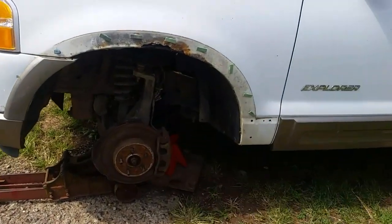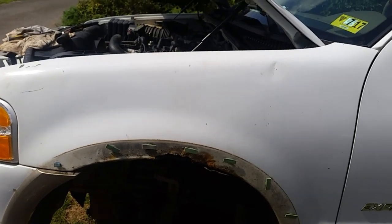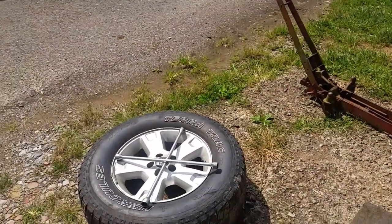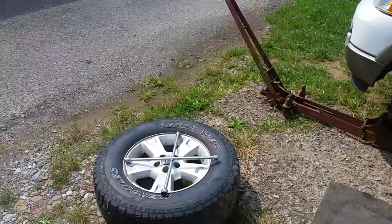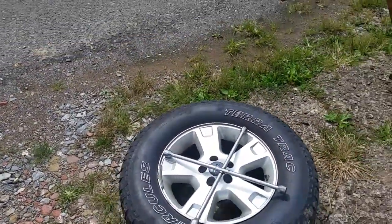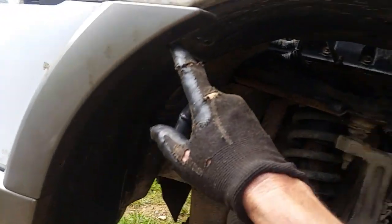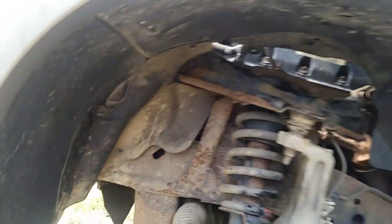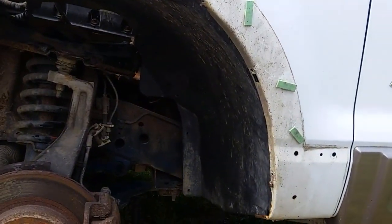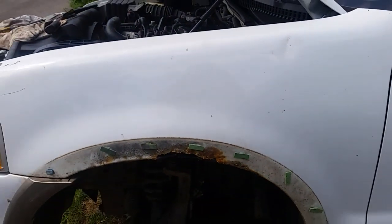Wear some gloves because when you pull this strip off, you do not know what's behind here — if there's any rust, sharp objects, or anything sticking out that may cut your finger like I did yesterday. Also, I took my tire off because someone stuck a gigantic wheel on there that is not the size it's supposed to be. This tire is a 265-70-17 and it pretty much plugged up the entire wheel well, so I wasn't able to get in here and take out any of the screws for the inner fender. We're going to start on that first and then take this fender off.